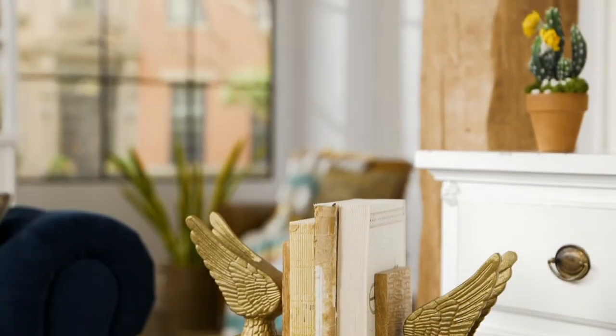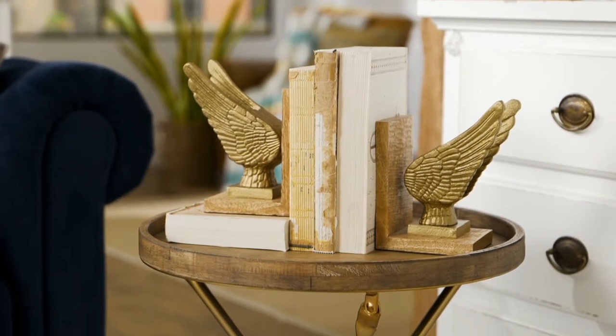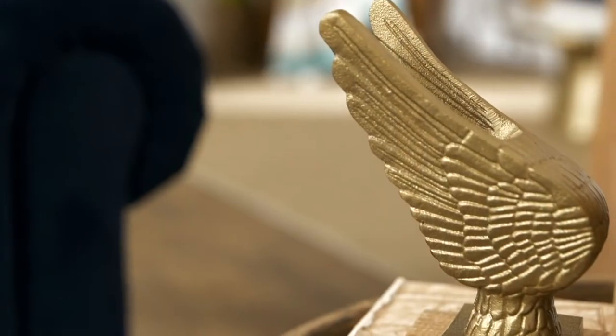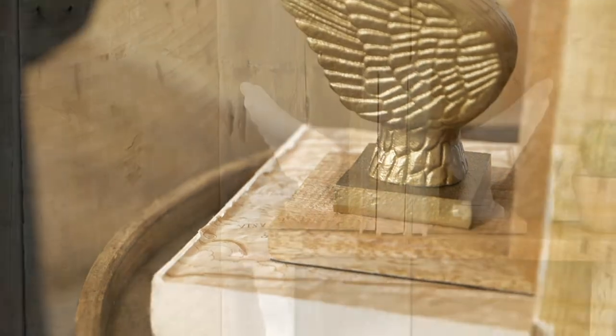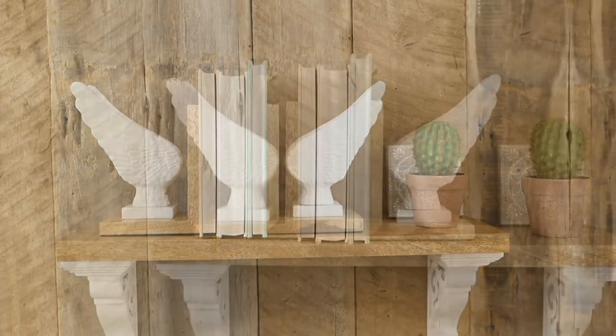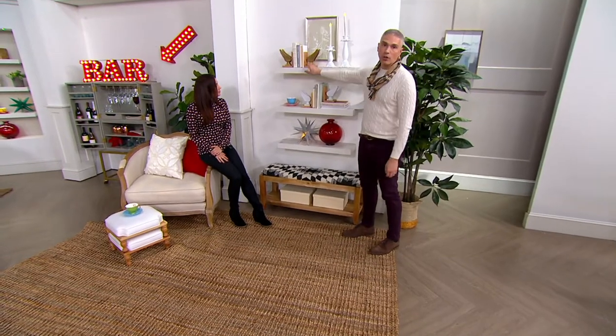They look like something you would find at a juried craft show or an art fair where someone's making one-of-a-kind pieces. I love the fact that the gold Amy and Julie chose is not a super bright yellow gold, but almost a beautiful bronzed gold — a really versatile gold with some patina to it, so it's not too bright. It's kind of like a little piece of art to sit on your bookshelf.